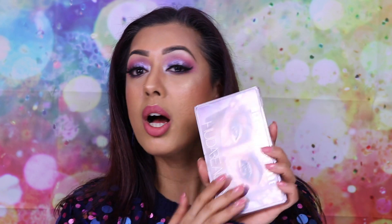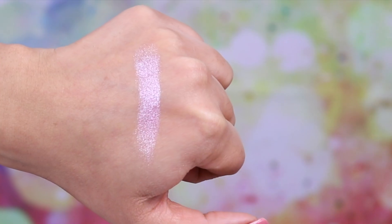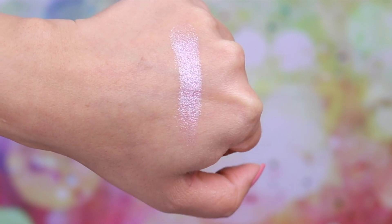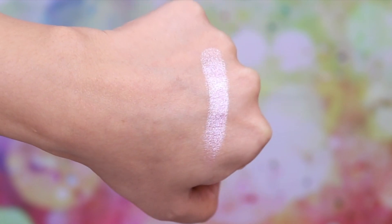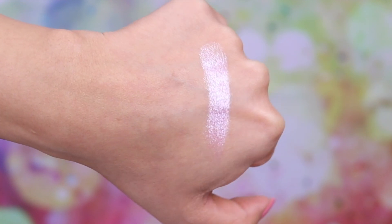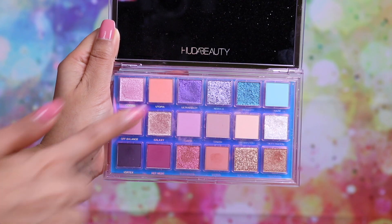Now I'm going to swatch all 18 shades for you against my medium skin tone. For reference, in Huda Beauty's foundation I'm in the shade Baklava — please Huda, release a new foundation, I didn't really like that one. The first shade is called Cosmic — a beautiful baby pink color and one of the high-shine creamy metallics. You can see how beautifully it layers when applied with a finger; with a brush it would not be this intense and would be a lot more sheer.